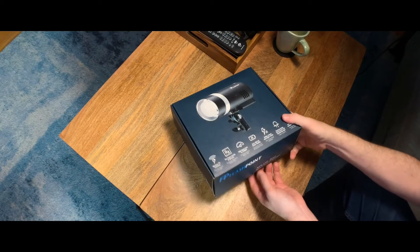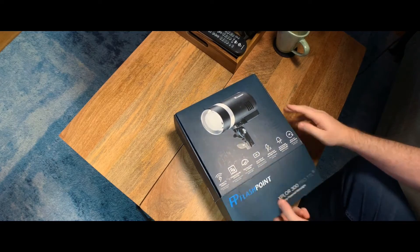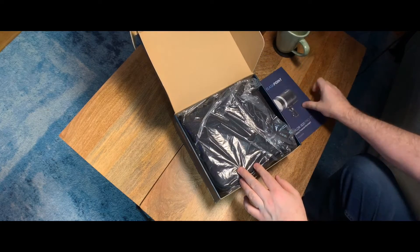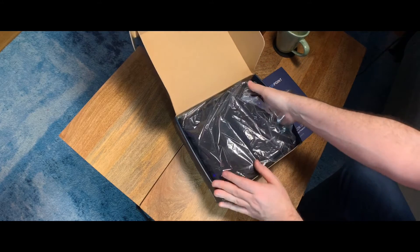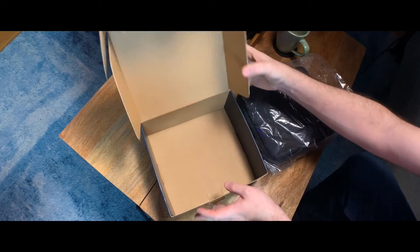So let's get to opening up — here we have the manual, and then it comes in a nice case. Let's take a look inside the case and see what we've got.